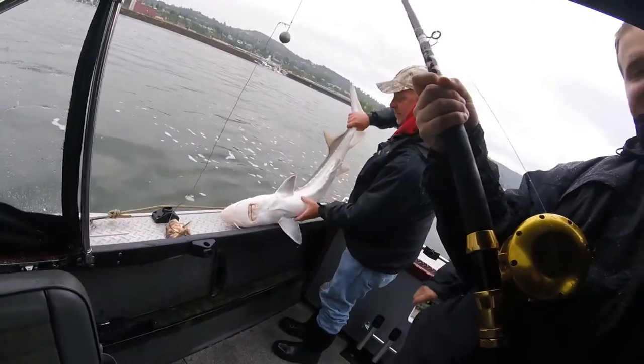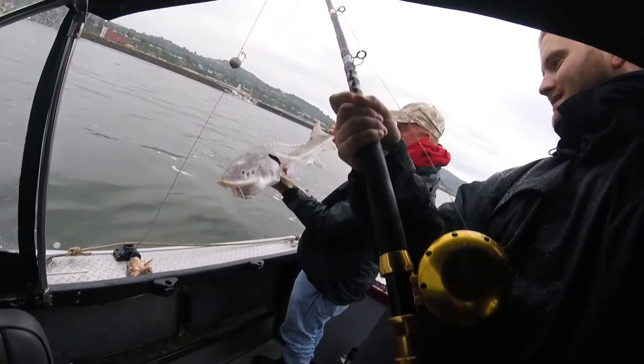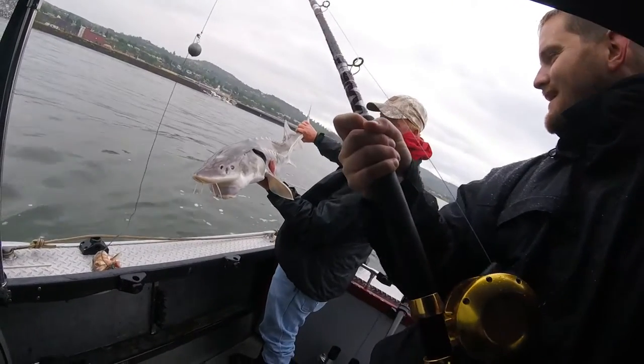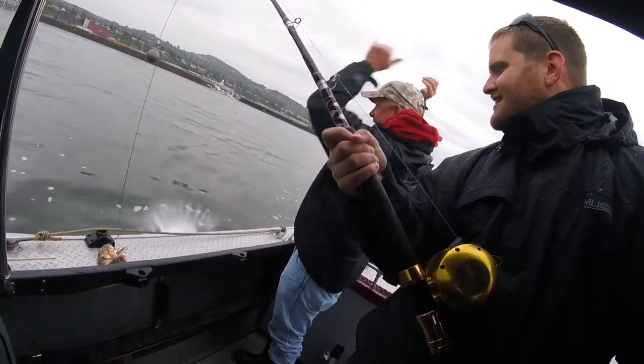He's got it on video. Little skinny on the body, big hit on it — it's kind of typical. Look at that. Man, they are ugly sumbitches, aren't they? Yes, they are.